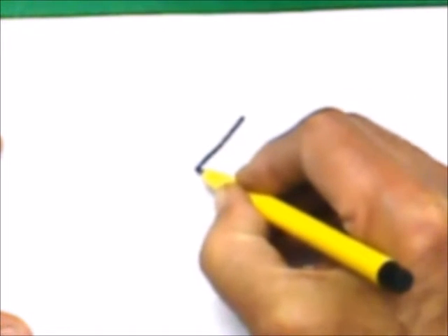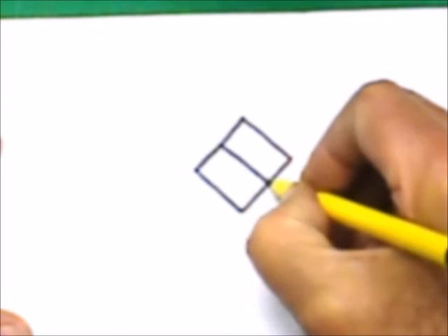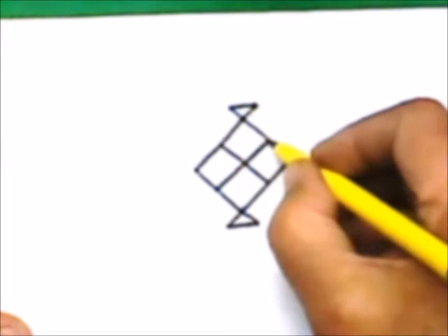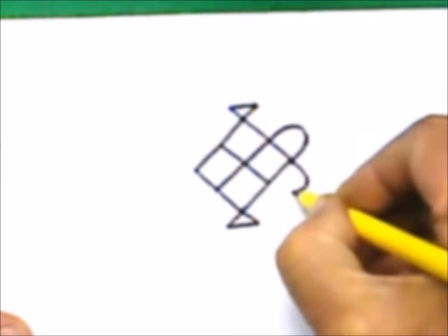To draw this Mandana, draw a diamond shape, then draw a side bisector here and a side bisector here. Now extend this line, extend this line and close them. Now draw a curve here and another curve here.